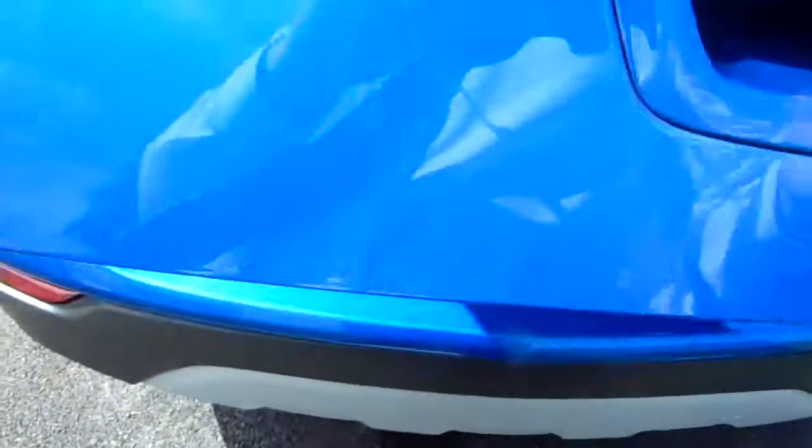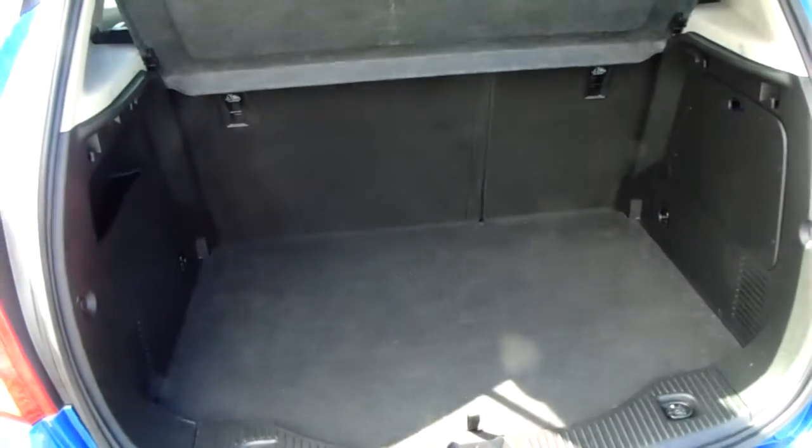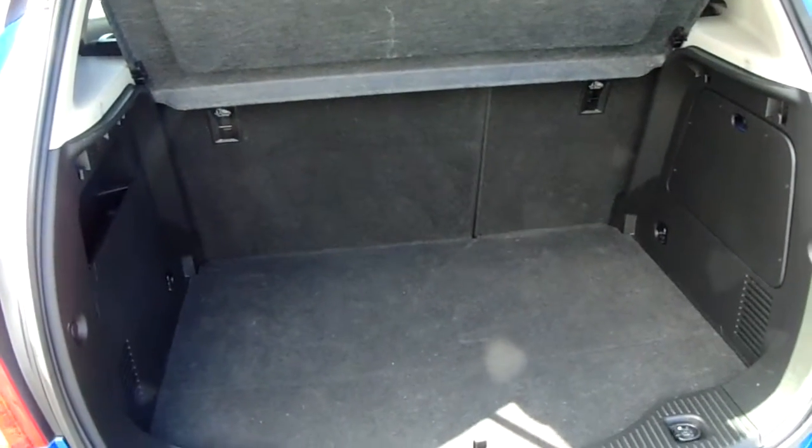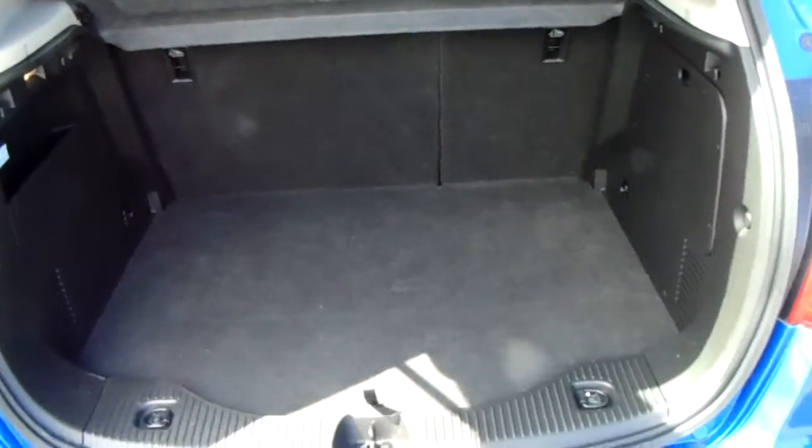You can also see the boot space inside here. Having a look inside, you can see that you have a generous amount of space, with those rear seats split 60-40 and folding to create any extra room if it's ever necessary.